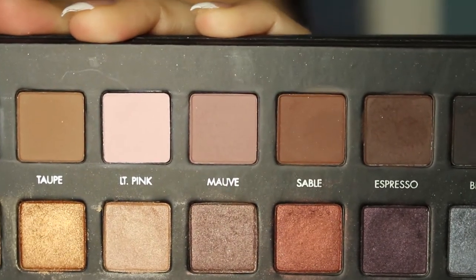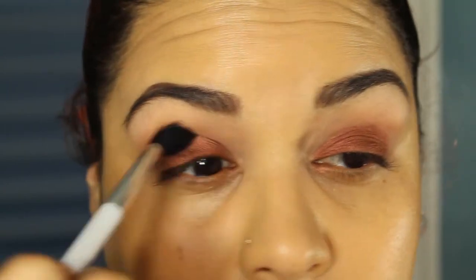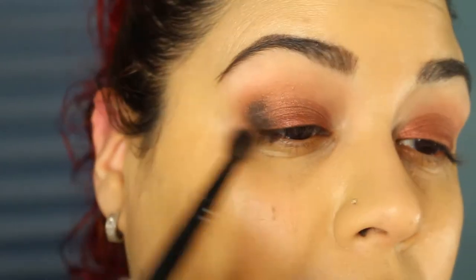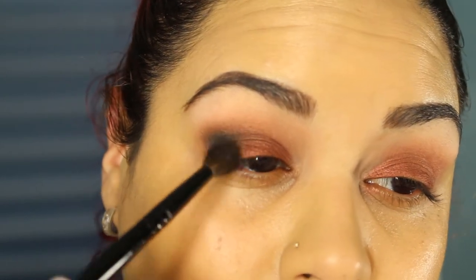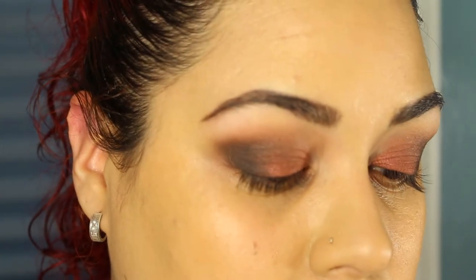Taking the shade Garnet from my Lorac Pro Palette, I'm placing this on my lid and packing it on — this is a beautiful color. Then I'm taking my Sonia Kashuk 109 brush to blend the crease. With my Wayne Goss 04 brush, I'm going in with the black shade on the Lorac Palette, hitting the outer V and pushing it inward so it blends. Going into the crease as well, very softly and lightly. I build up that color on the bottom, then go back in with my Sonia Kashuk brush to blend that outer V. Finally, I place some more Garnet in the center of the eye.